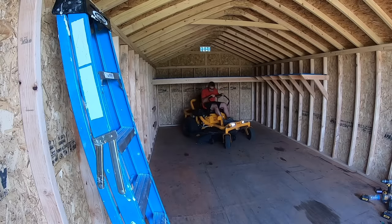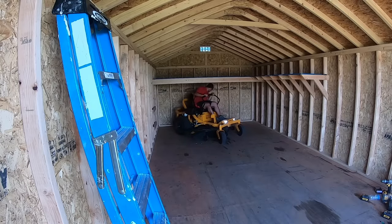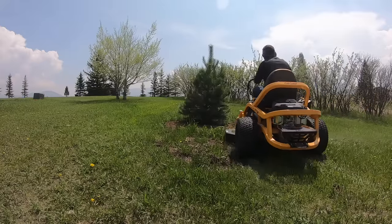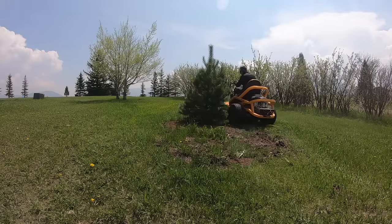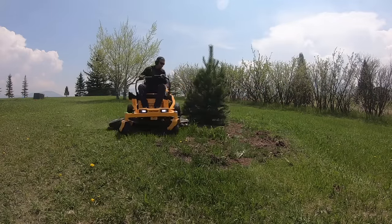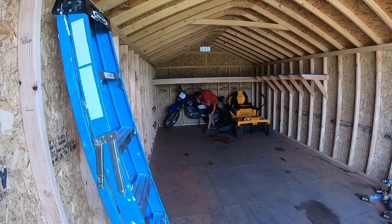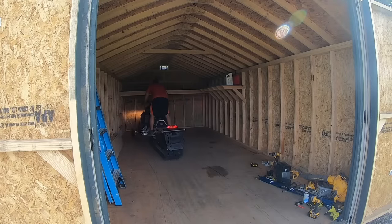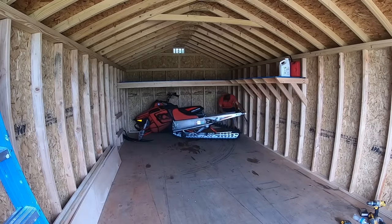Next I brought in the mower to check how well it would fit under the loft and it worked perfectly. As you can see, the Cub Cadet Ultima series zero turn mower is really maneuverable in tight spaces, which makes it great for getting close to trees and along the sides of the deck or shed in your yard. The mower and motorcycle will be under it in the winter months, and then in the summer the snowmobile will go under it so I have easy access to use the mower and motorcycle during the warmer months.